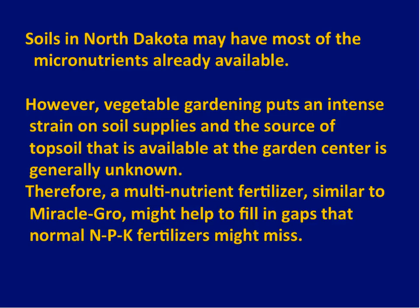A garden is very intensive — we're growing very exotic things, getting seeds from everywhere and trying things like celery. You have to be more proactive with fertilizers and amendments to cover all the bases for the odd things you're growing. Something like a multi-nutrient fertilizer — I'm not a Miracle-Gro salesman, but something with a whole suite of nutrients at concentrations that won't burn the crop. Those might fill in the gaps that a normal 10-10-10 nitrogen-phosphate-potash fertilizer would miss.